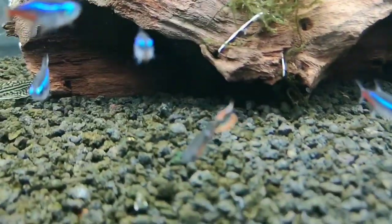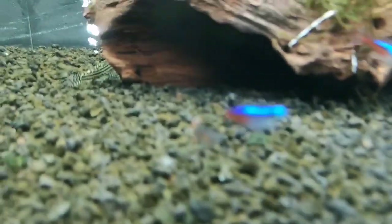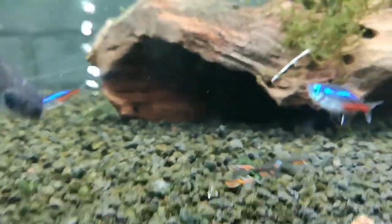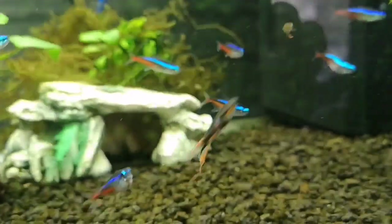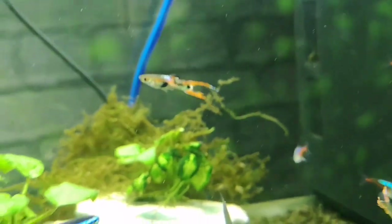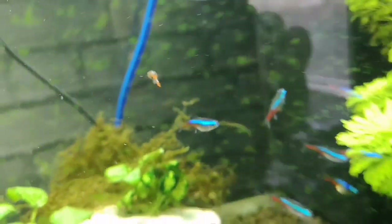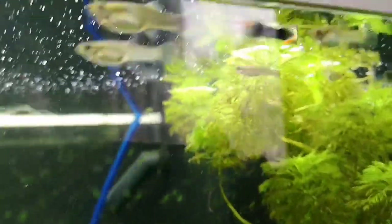Oh look, there's even a guppy in there - they're all hopeless! That's a pretty one, isn't it? Those are pretty fish. That was a little school of guppies I thought had gone. Look at the colours! Some endler guppies if anyone wants any - let me know, I've got loads, you can have them.